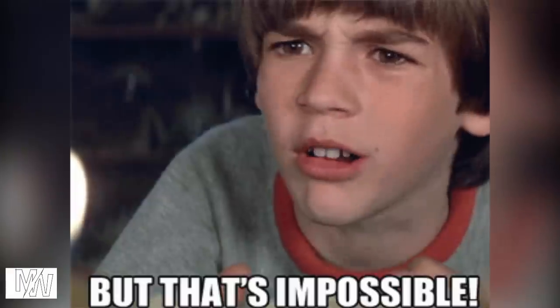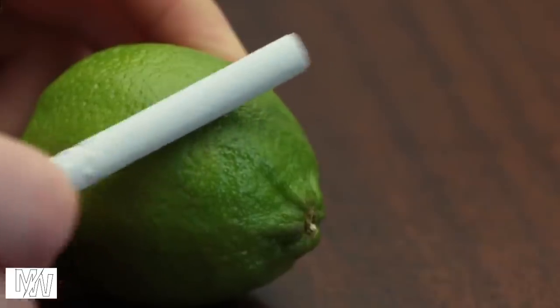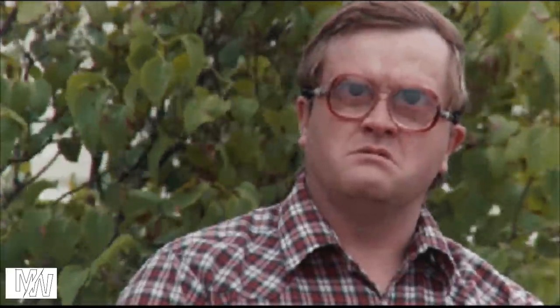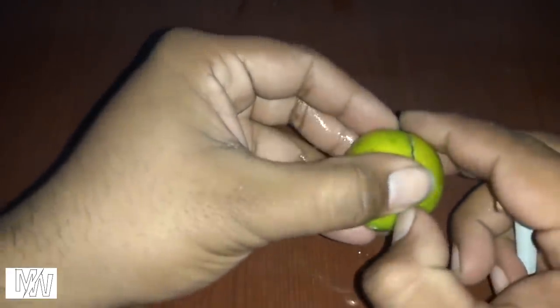Cutting Lime with Cigarette. This is impossible — you can also think it would be impossible. The friends cut a lemon with a cigarette. It will be normal if we can do it. We can cut a cigarette with a lemon. We can cut the cigarette a little bit — if we press it flat, we can cut the fiber filter with a sharp edge. Now we can cut the lemon easily.